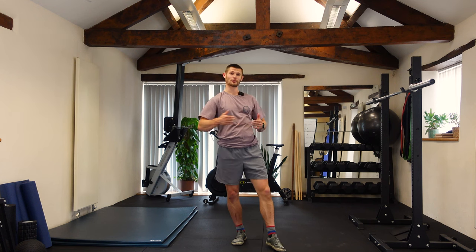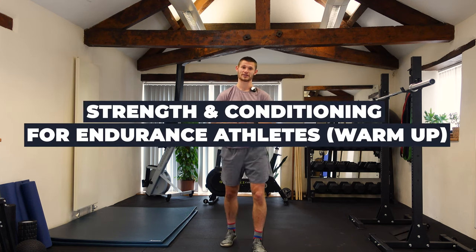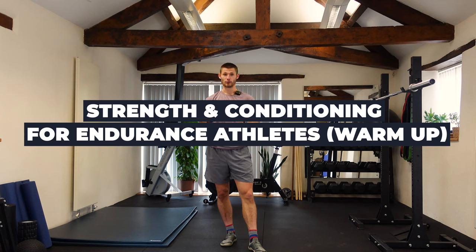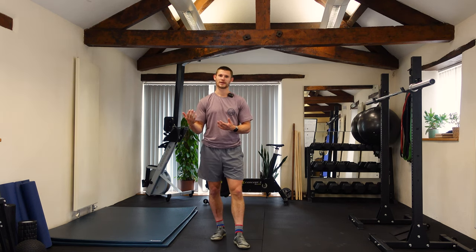Welcome to the Proper Performance Studio. In this video I'm going to take you through a warm-up for the strength and conditioning session I use for my endurance athletes. I run a class for endurance athletes three times a week and this is essentially the warm-up we go through when we come in and train. It includes three different sections: your raise section, your mobilize section, and your activate section.